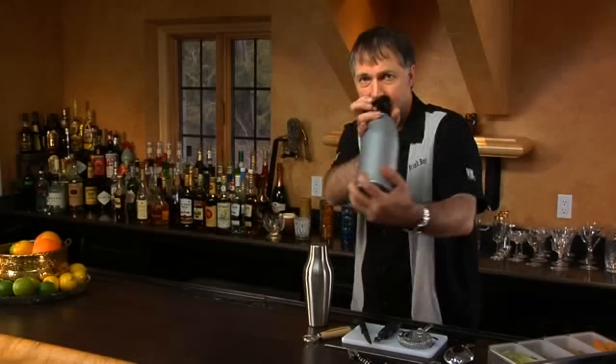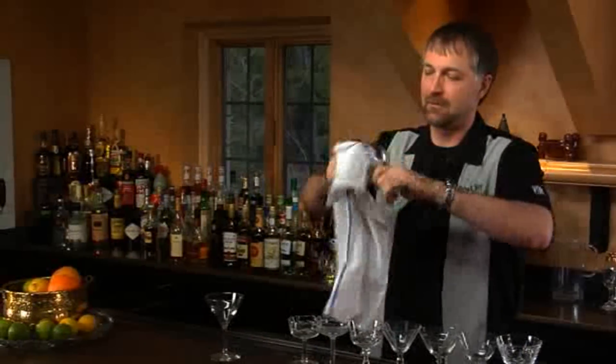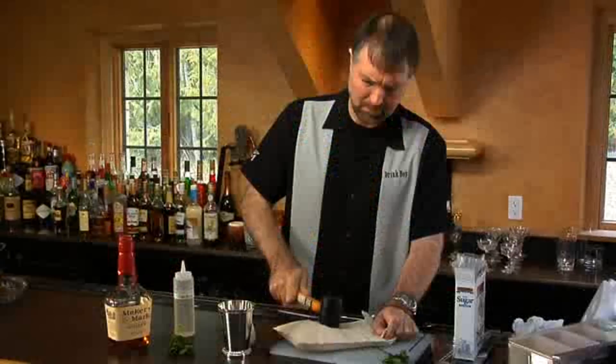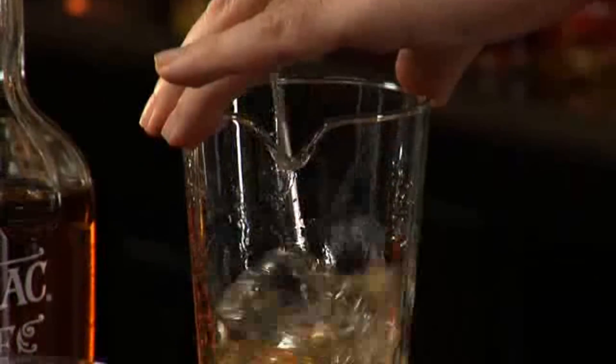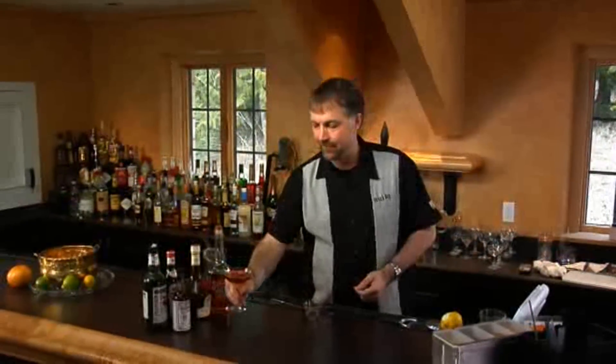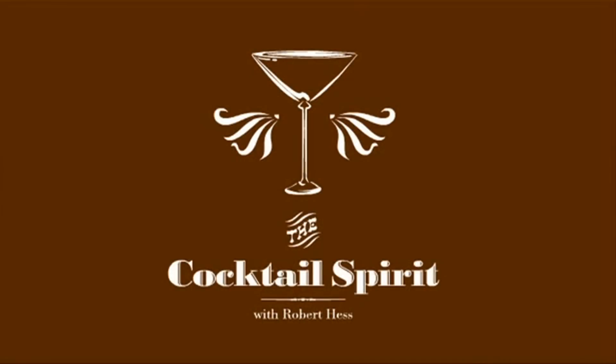The Bourbon Crusta — Crusta being a fairly old category of mixed drink. Welcome to the Cocktail Spirit from Small Screen Network. I'm your host, Robert Hess. In this episode, we're going to talk about the Bourbon Crusta.